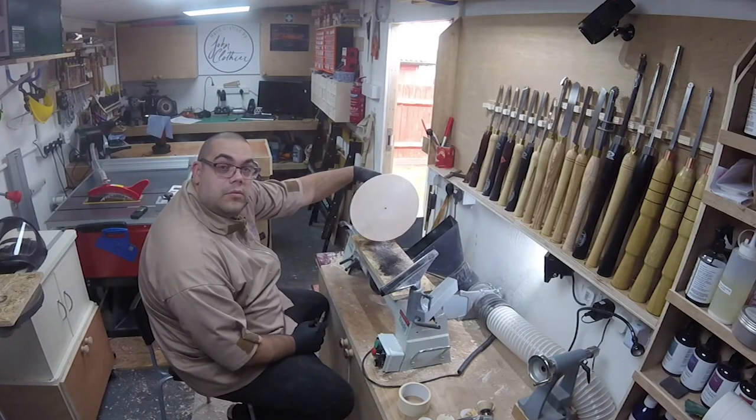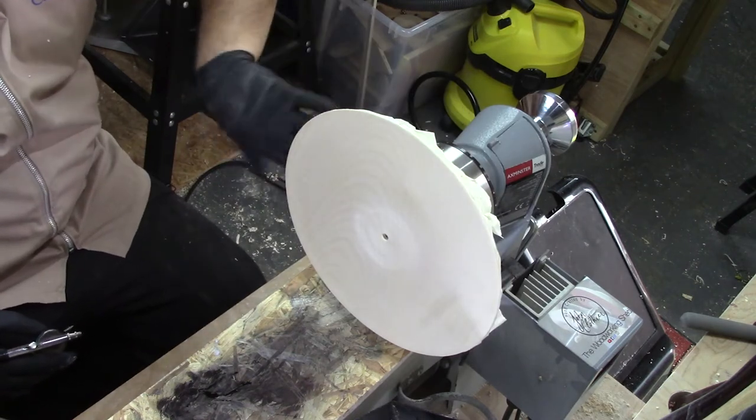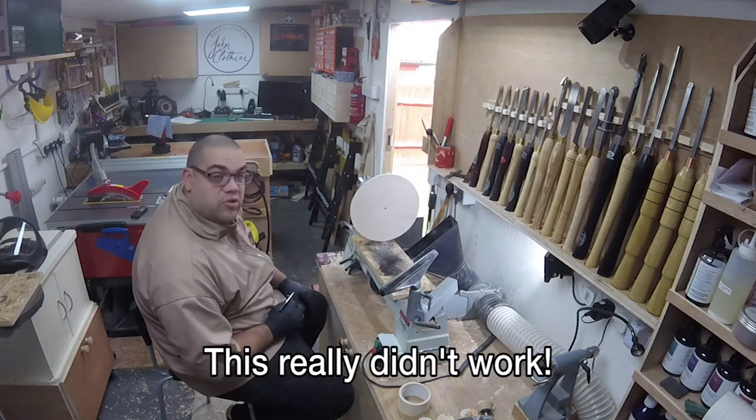With that now sanded back to 800 and cleaned up, I've applied some masking tape around the outside just to try and stop any paint or dye from going around onto the back. Shouldn't be a problem because it's been waxed, but I'll just try it and see how it goes.